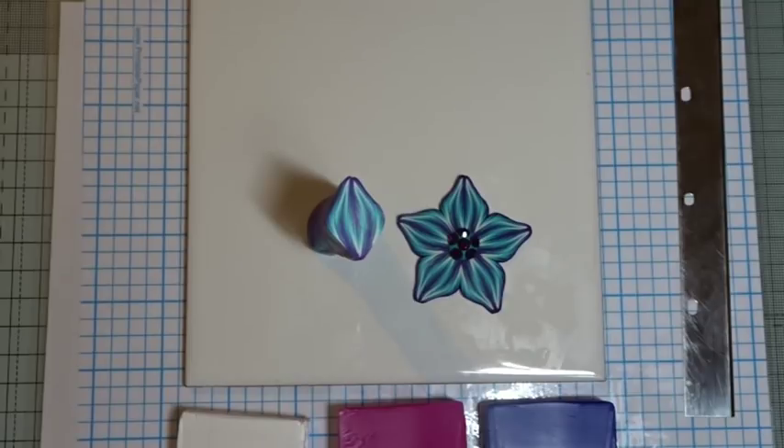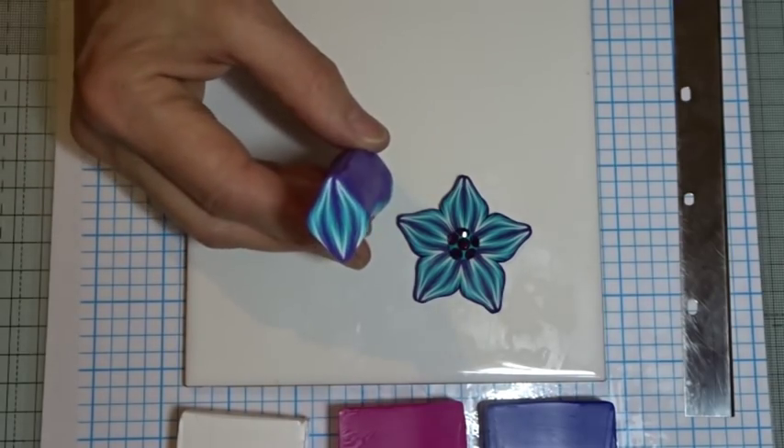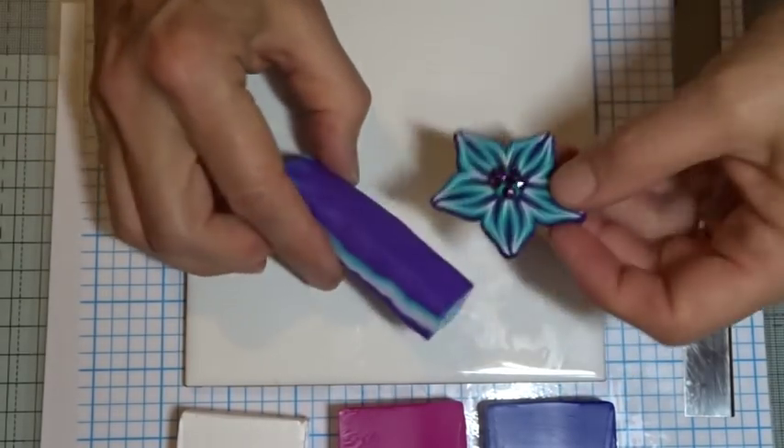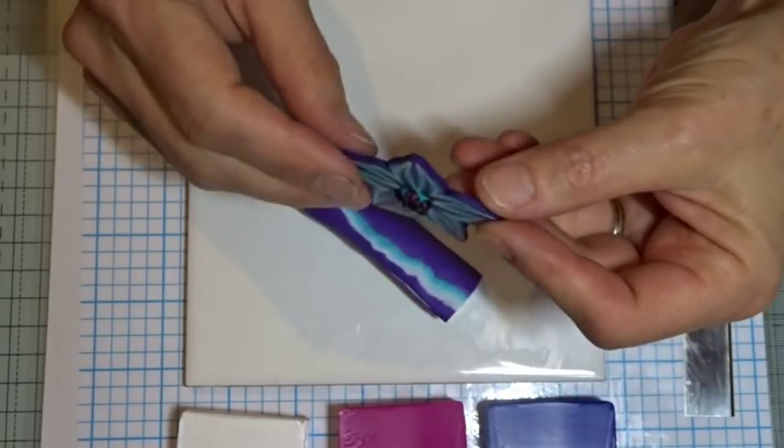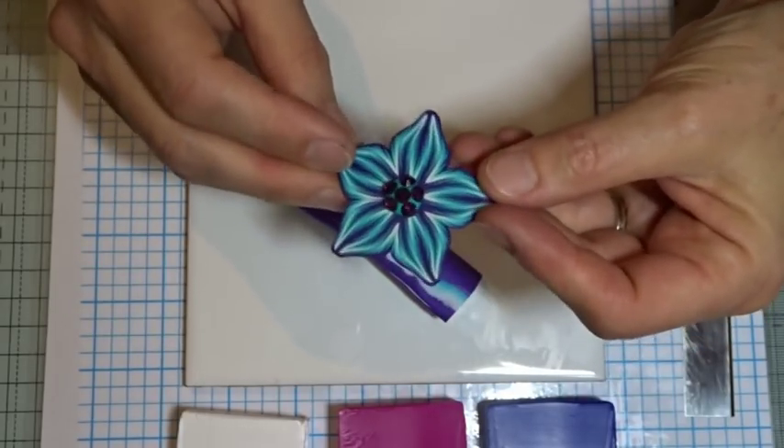Hi and welcome to Poly Originals with Fiona Abel Smith. Today I thought we'd do a sweet little petal cane, which gives an effect like this when you put it together. I've just added a bit of clay in the middle and some little crystals just to give it a bit of bling.